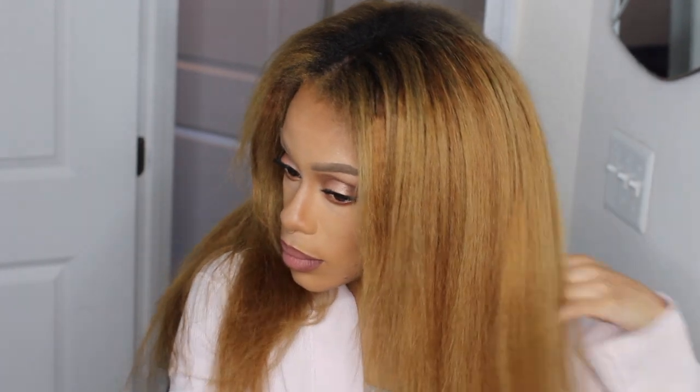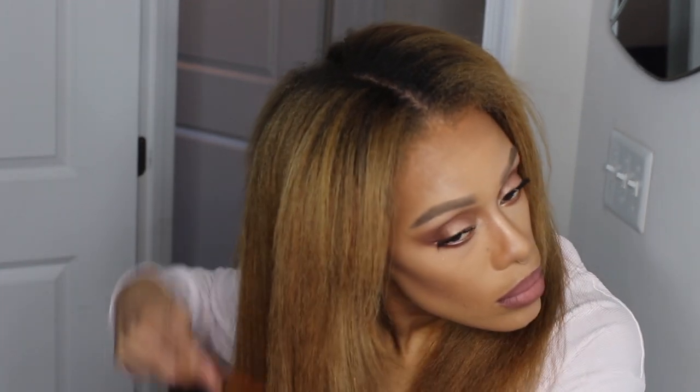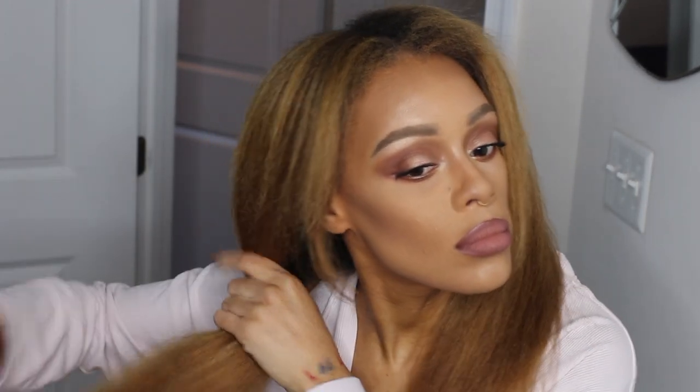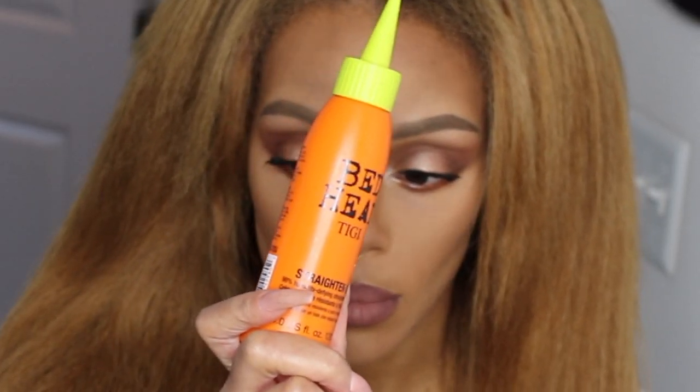I'm starting off with blown-out hair. If you guys saw my blowout video, this is the outcome of that — I literally just threw on some makeup and came back to film this flat iron on the same day. I like to make sure my hair is detangled before I put in any product.